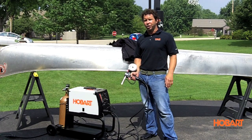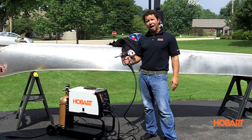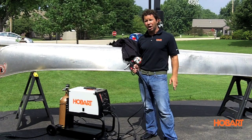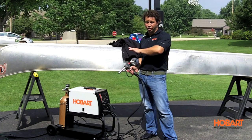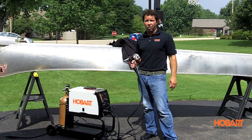Today we're going to be welding an aluminum canoe with the Hobart Handler 210 MVP. I have the optional Spool Runner 100 spool gun hooked up, 100% argon gas, and at this location we only have 115 power. So with the MVP plug I'm able to go from 230 to 115. Let's get geared up and see if we can weld this up.